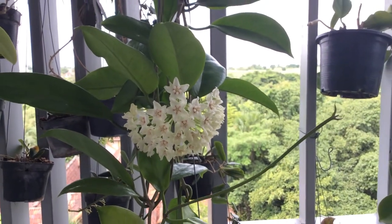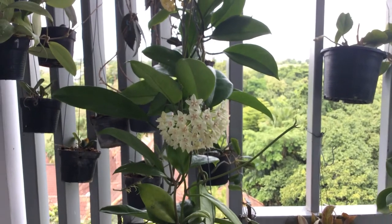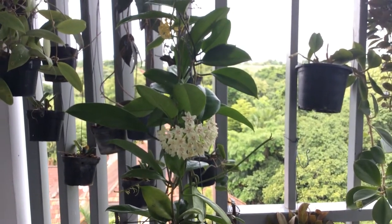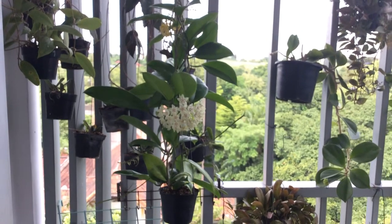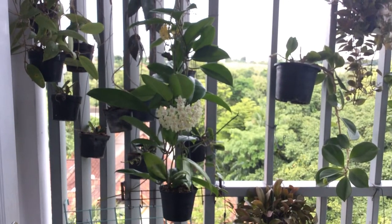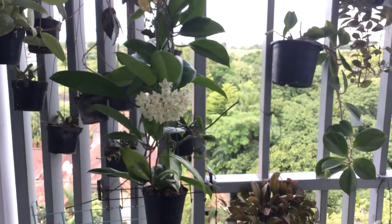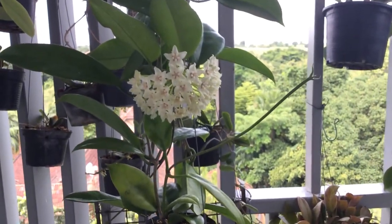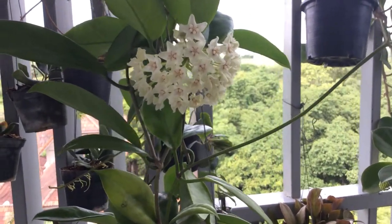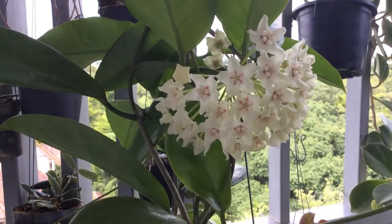So, this is Australis UT209. I'm going to let you spend a little more time enjoying the plant. And I will see you soon in the next video. In the meantime, take care and be safe. Bye.